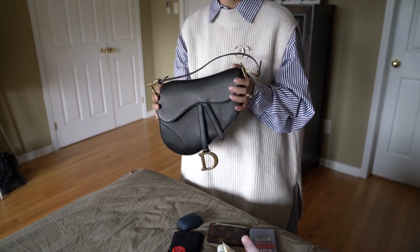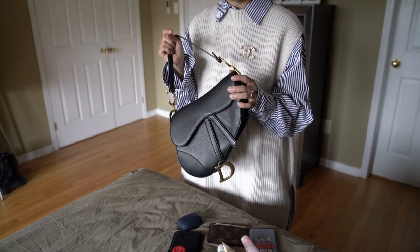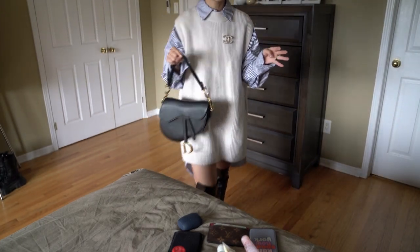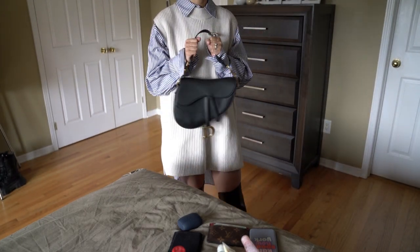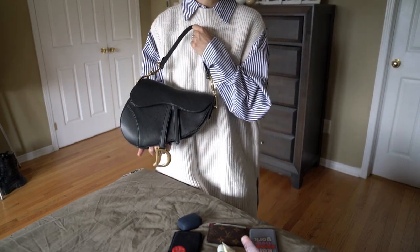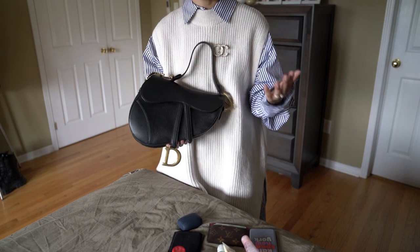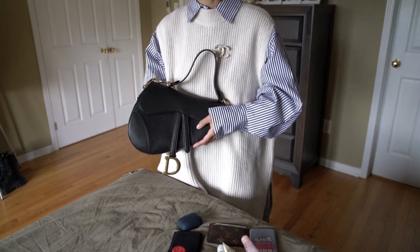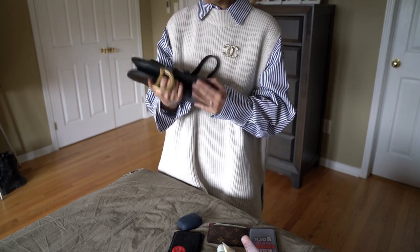I've been very happy with it and been reaching for it very often. I recently posted on my Instagram a picture of me using this bag with just regular sweats and loungewear — I even think that works. It's definitely a bag you can dress down and dress up. It also suits my style very well.